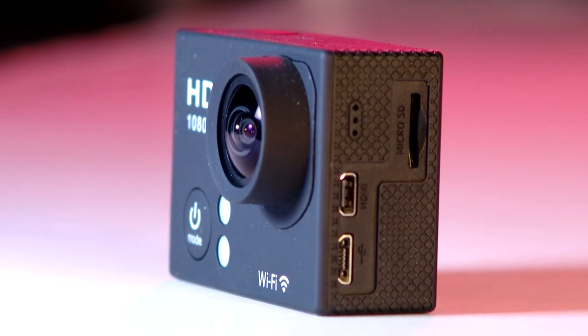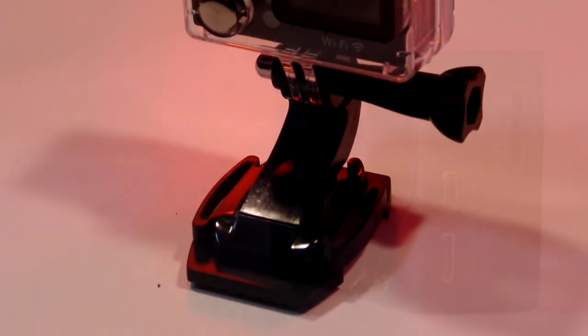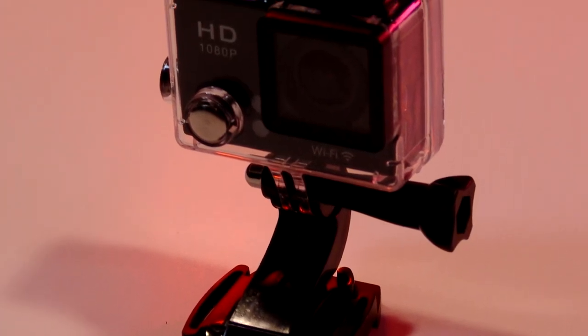Please note that I was sent this camera to provide an honest and unbiased review. The Geek Pro 2.0 camera is truly a leader in the price-to-performance category.